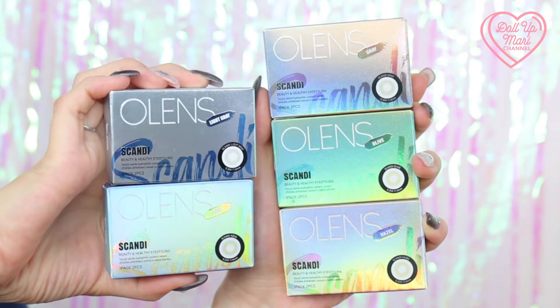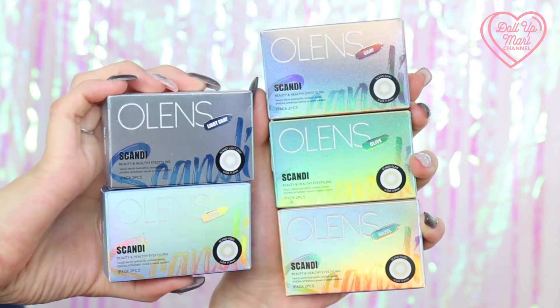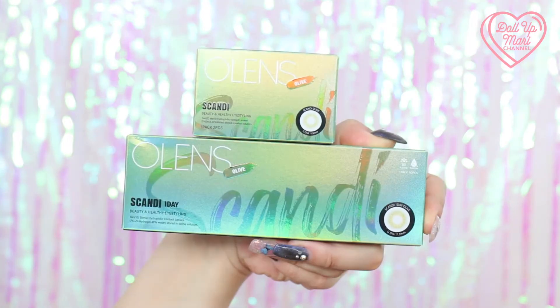The Scandi collection comes in five shades: aqua, hazel, olive, gray, and light gray. It comes in both one-day formats and one-month formats. The nice thing about the one-month ones is that they always have buy-one-take-one promotions, so be sure to check that out. I have the page linked down below so you can check out all the promotions that Olens has in store, especially since Christmas is coming up.